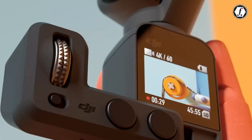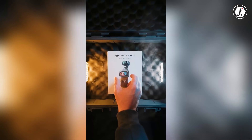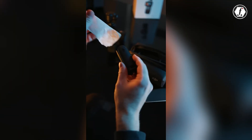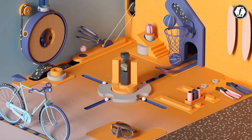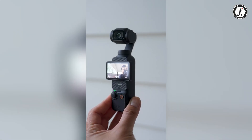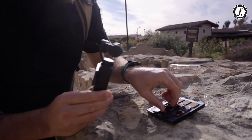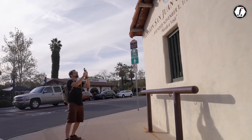DJI has always supported its Osmo Pocket cameras with a wide array of accessories. The creator combo for the Pocket 3, for instance, included items like a wireless microphone, tripod mount, wide-angle lens adapter, and mini control stick. For the Pocket 4, DJI might expand its accessory ecosystem by adding options such as telephoto lens adapters, external battery packs, or advanced ND filter sets. Such additions would cater to professionals and hobbyists alike, offering greater flexibility for various shooting environments.